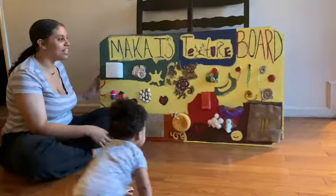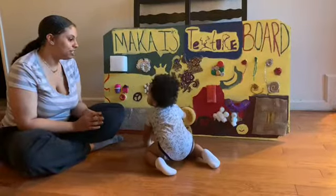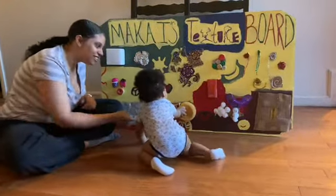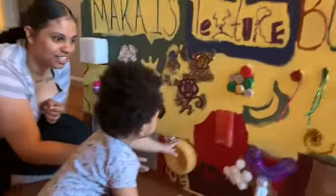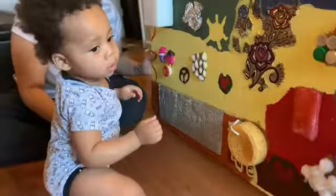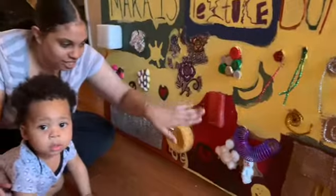So I'm letting him touch the board and explore the different textures. Look — this is soft, see? And there are some bottle tops. Look, Kaka!